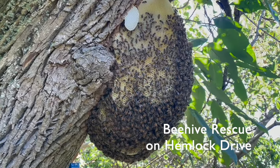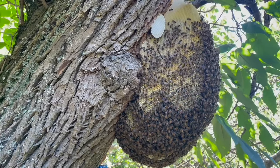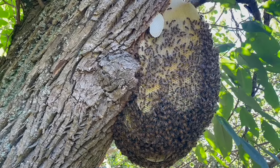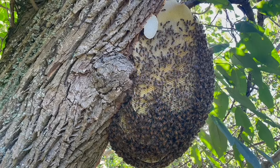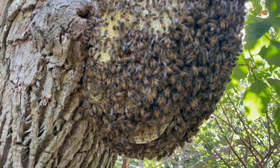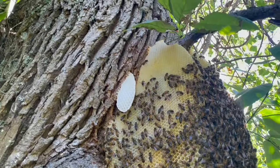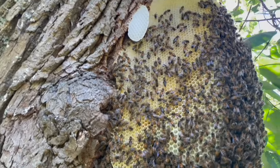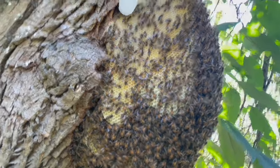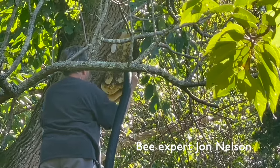Here's our outdoor external bee nest and we're just about ready to start this rescue. A lot of bees, not so much honey, and new comb. It used to be covered with bees and now we can really see more.